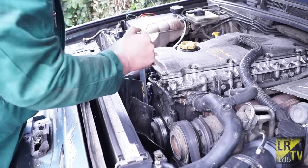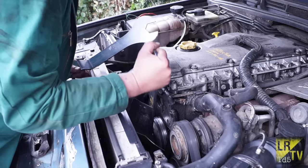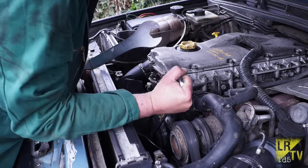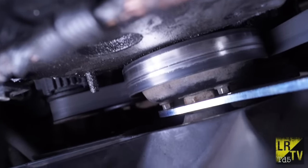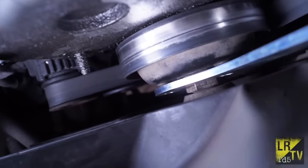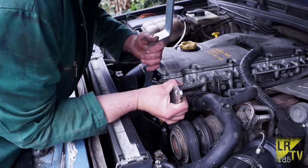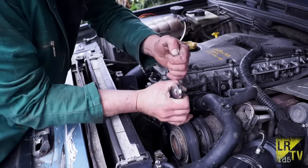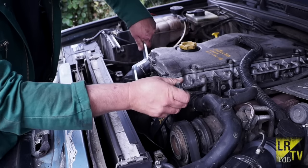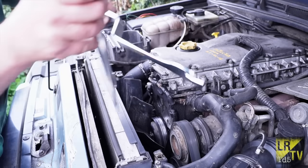This is why we have a holder to hold the pulley bolts so we can undo the nut. You'll want to locate them on three of the pulley nuts — the holes are in the right place. Once you've got that, you can then get your spanner and undo the viscous hub. The viscous hub can be on very tight at times, so be prepared for a fight.